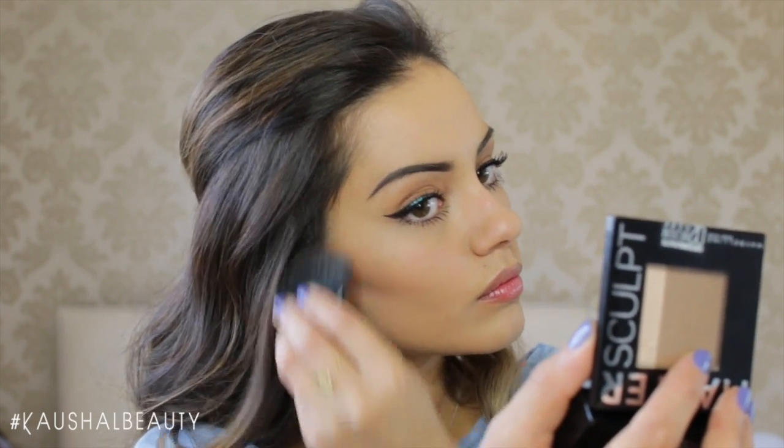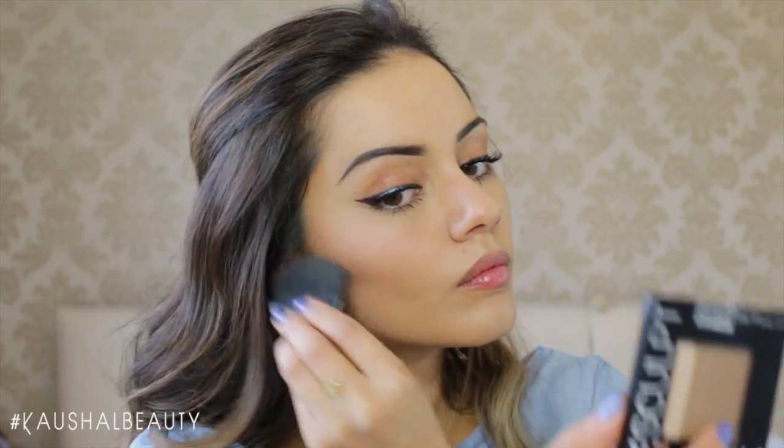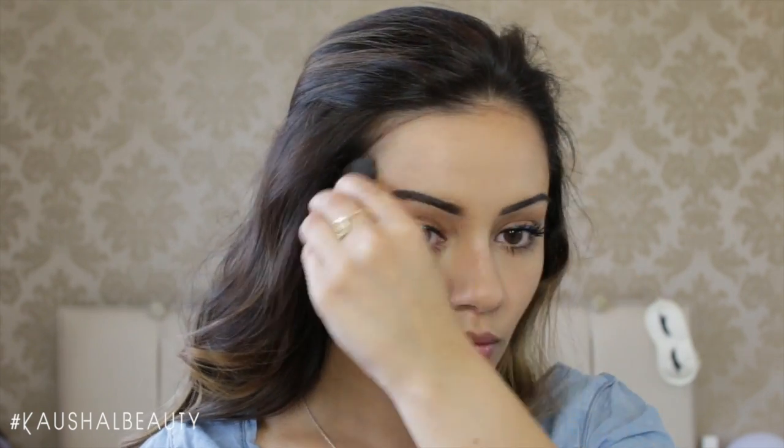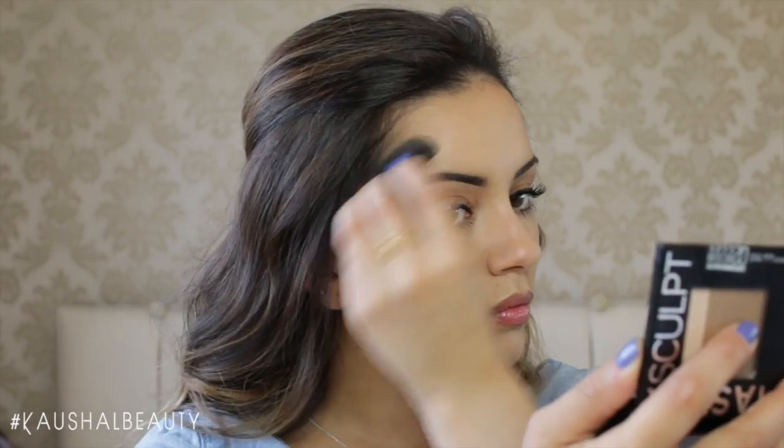This brush is quite good because it fits into the contours of your face really well. I usually don't like brushes that come in contour kits but I'm actually really impressed with this one. Then I'm contouring my hairline, which adds a little bit of shadow, and not forgetting my temples as well to make sure everything is nicely joined up and blended together.